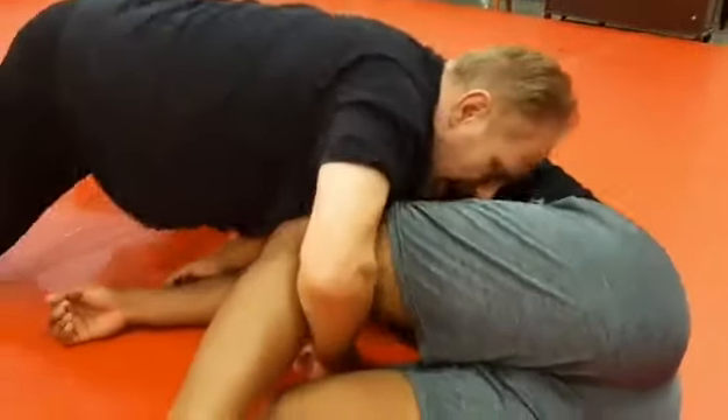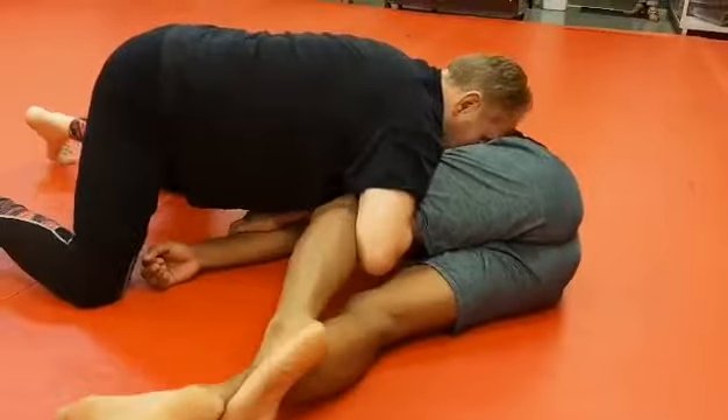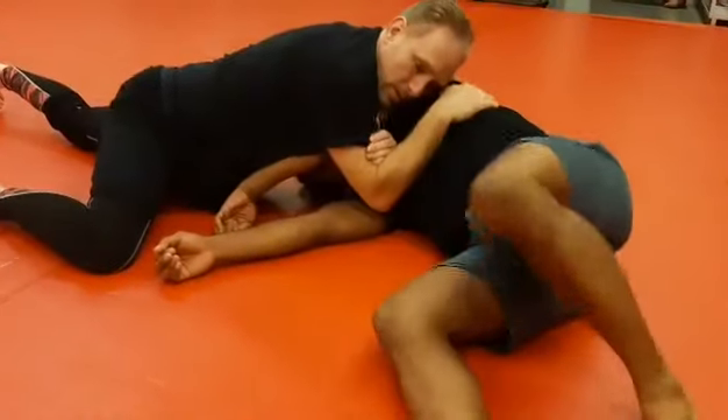You can also do this as I have him here. If he crisscrosses his legs and kicks it free, that's a good time to go for it as well.